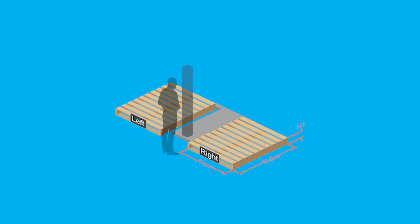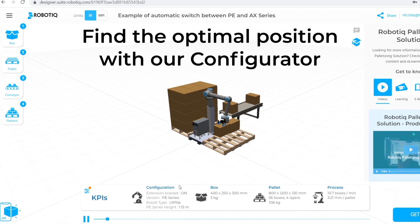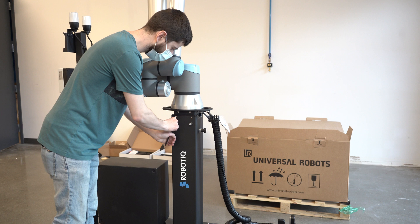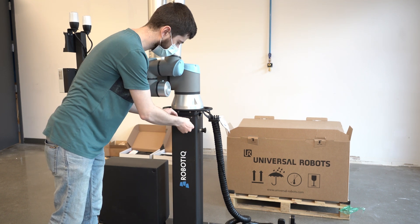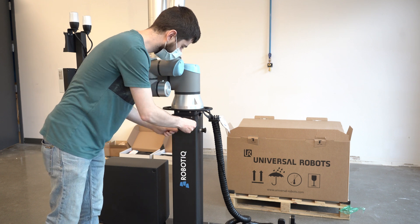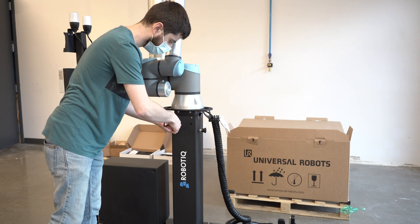Before starting the installation, determine the height required based on your pallet and package configuration. If you don't know the optimal position for your configuration, you can use the Roboteek configurator to simulate your palletizing cell and figure out the exact height required. When you're ready to adjust the pedestal, make sure the robot arm is folded in as much as possible. Unscrew the six screws that hold the pedestal in place, starting with the two screws on the right side.